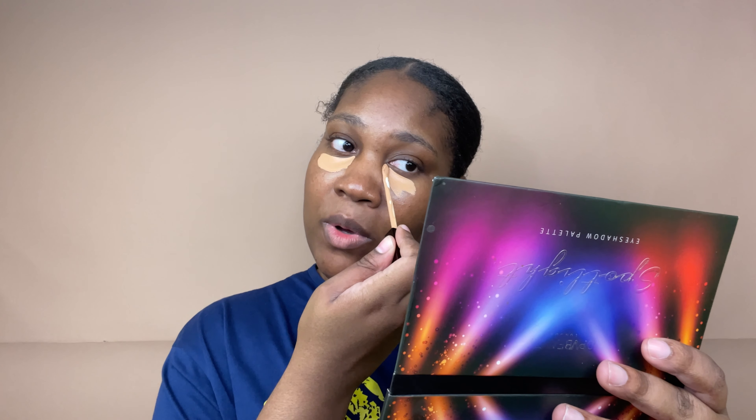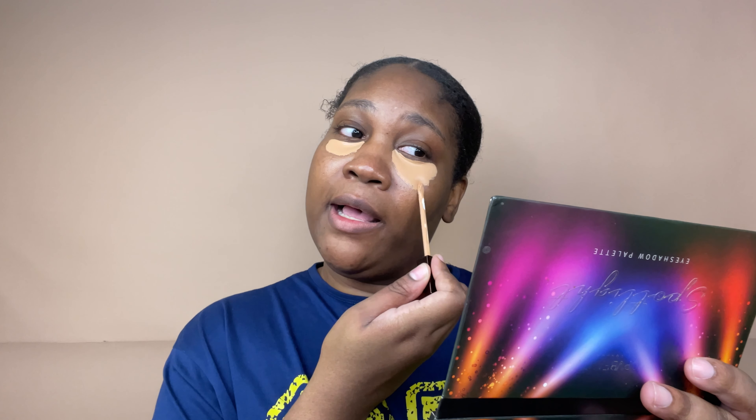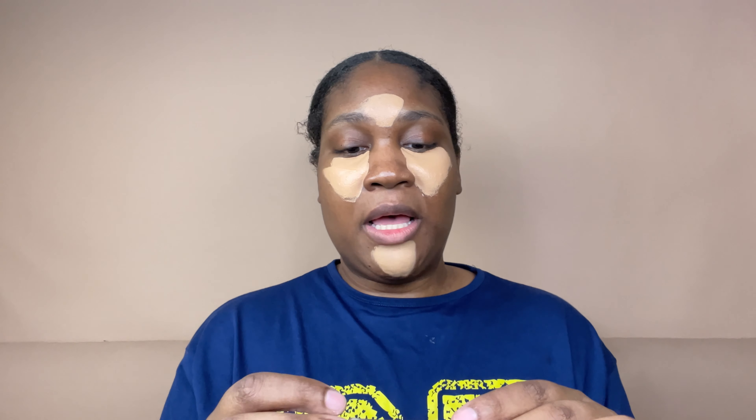It's been a while since I did underpainting but this is gonna have to work. While the concealer is sitting, I'm going to go ahead and do some of my brows using Benefit Precisely My Brow wax.